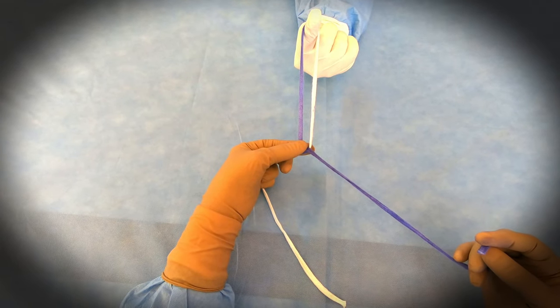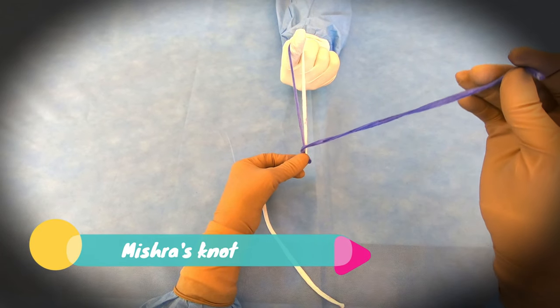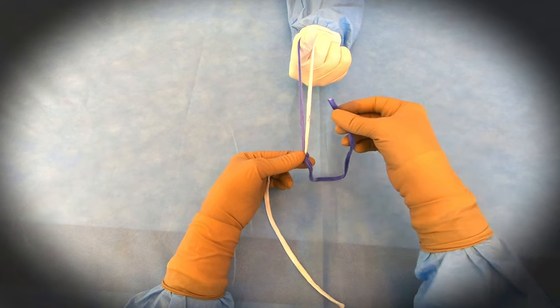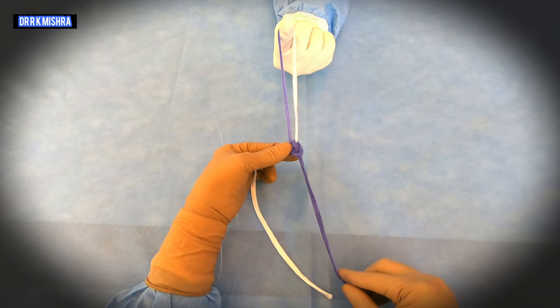After the single hitch, you will take one wind — this is the first wind. After the first wind, you will take one lock, that is one half knot on the right side of the limb.